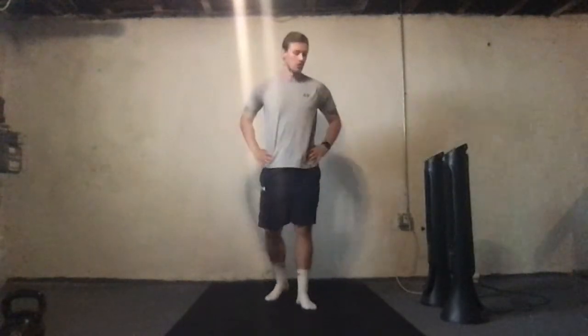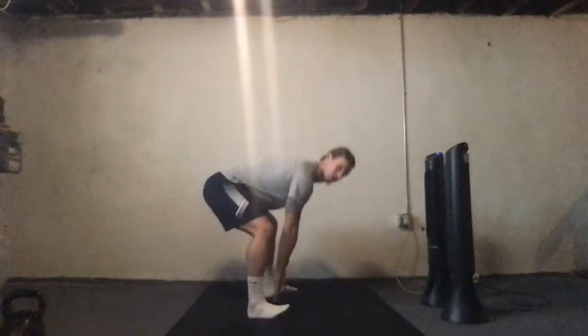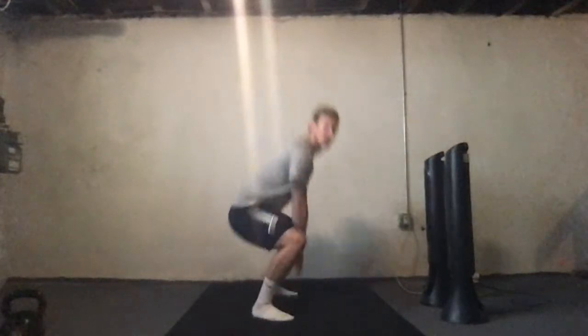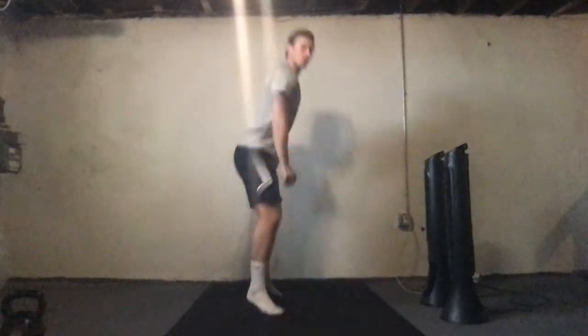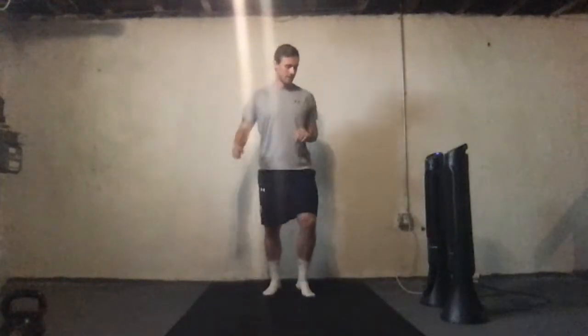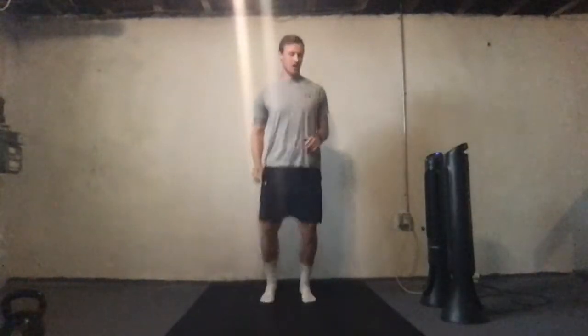Squat jacks first, so feet in nice and close. Keep the chest nice and tall as you do this guys. For example, don't be here — don't turn it into a deadlift. Down and squat, feet in, out, and touch. If you want to go one hand, you can do so. Keep going guys, you got it. Almost done with this first exercise.